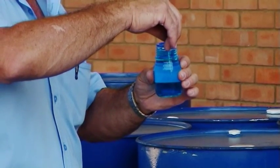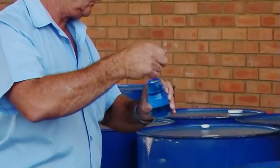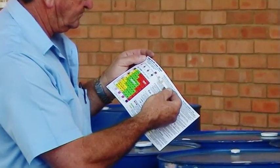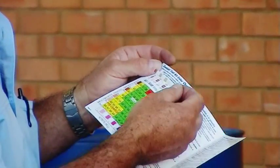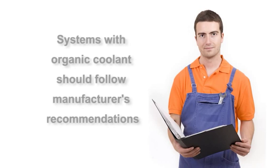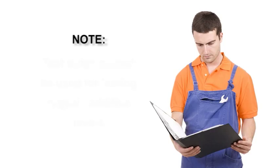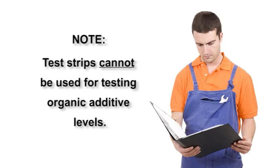Donaldson test kits are intended for use with SCA and SCA Plus systems. Full instructions are included with the kits. Systems using non-traditional organic acid technology should follow manufacturer's recommendations. Due to the difference in the chemistry of additives in organic systems, test strips cannot be used for testing organic additive levels.